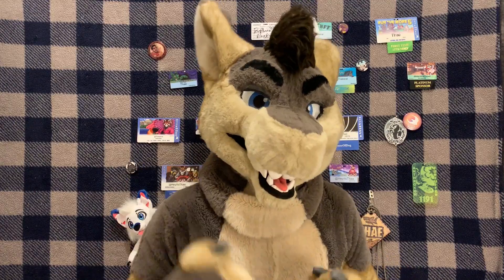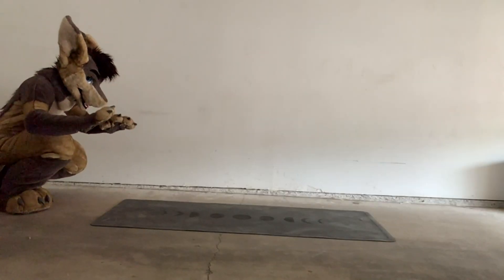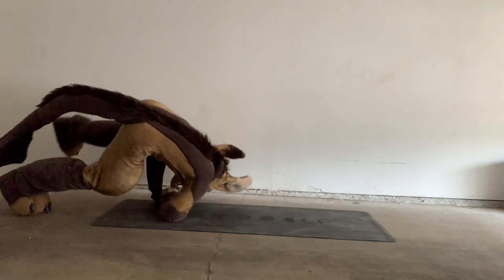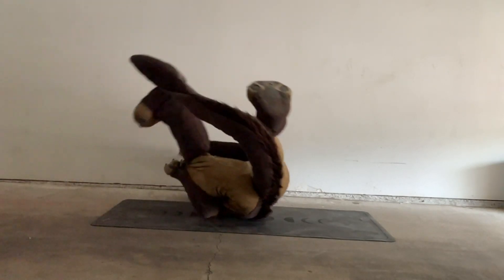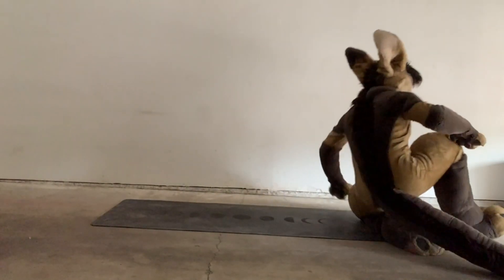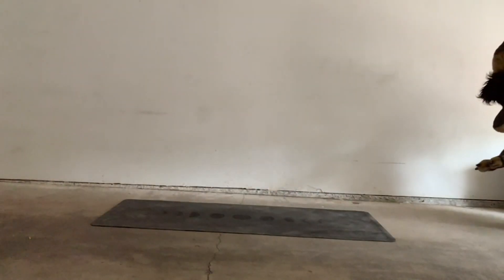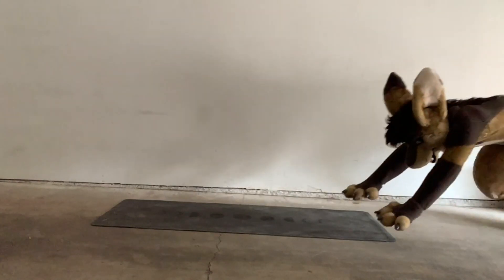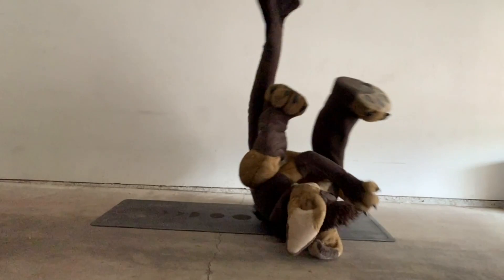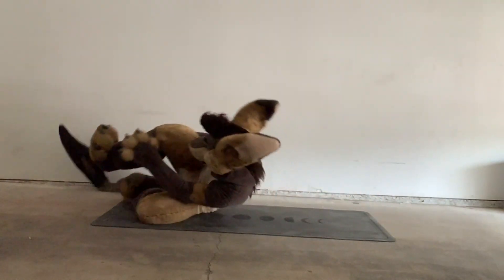Practicing in a fursuit, it's especially important to avoid smacking your head. Granted, you're padded for safety, which is nice, but you still don't want to scuff it. Having your head tilted away from the shoulder you're rolling on is super important. Also keep in mind if you have large hands or feet — and if you're like me with a six-foot-long tail — make sure you don't smack anyone with it.